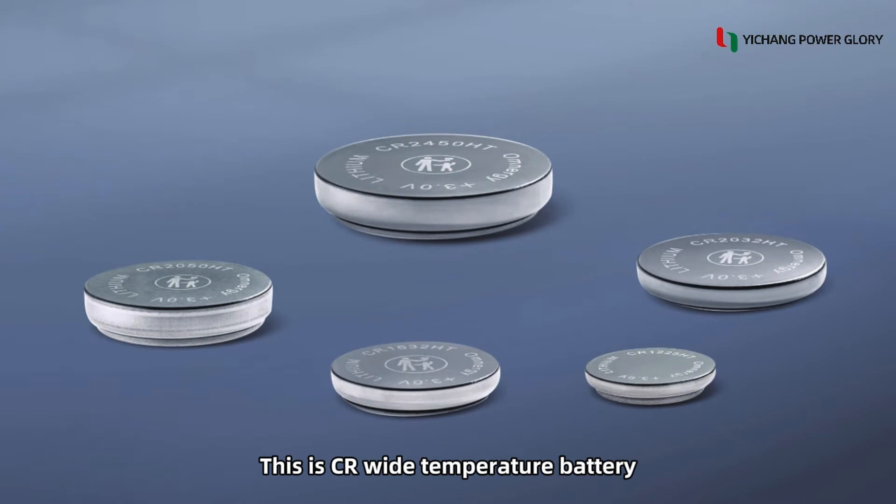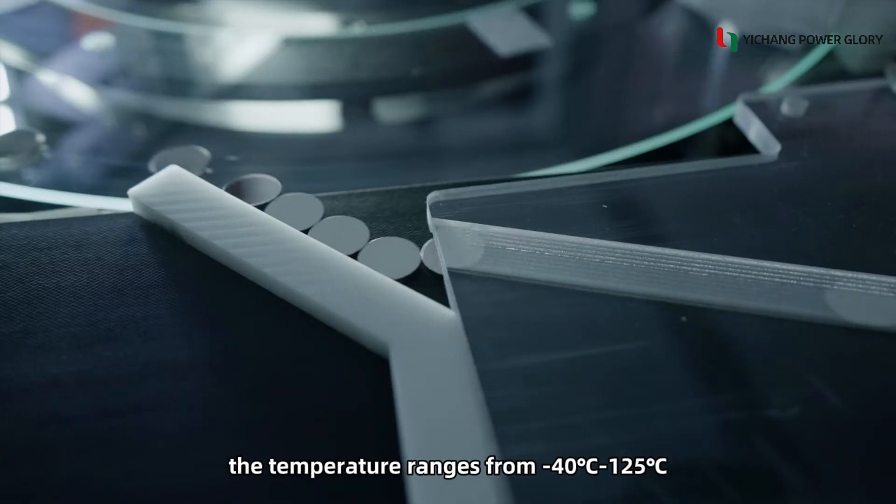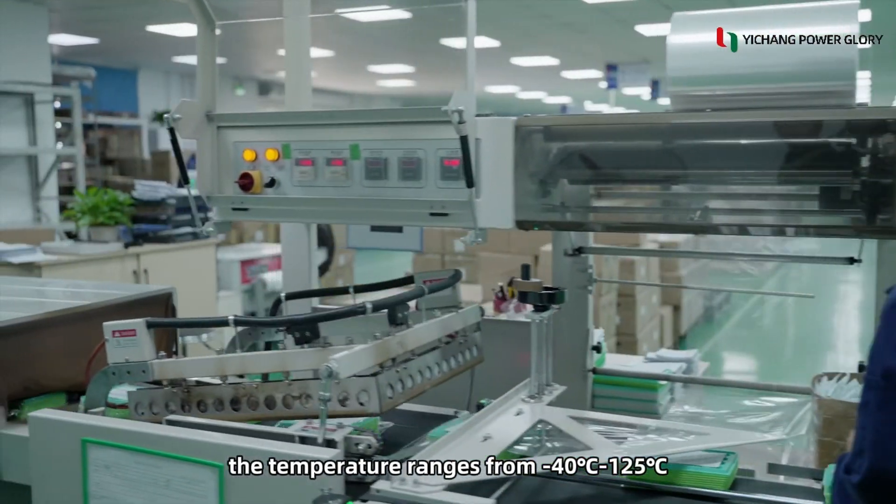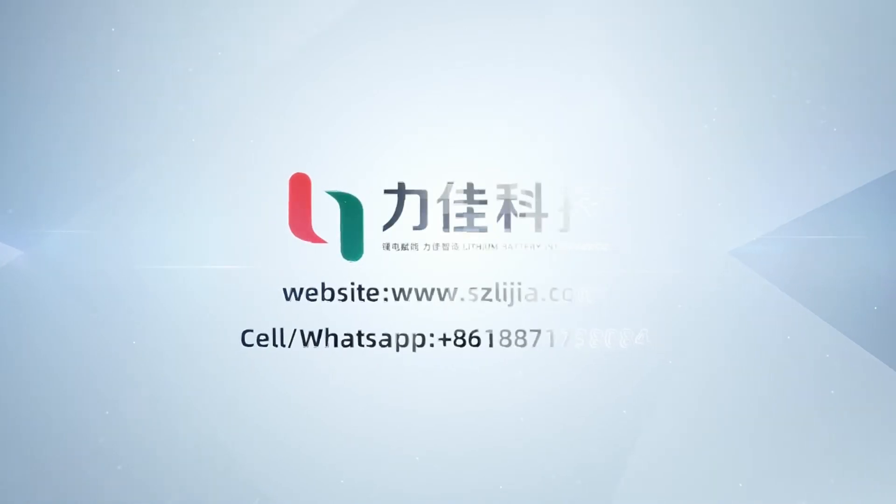This is a CR wide temperature battery. The temperature range is from minus 55 degrees to 125 degrees. You can find more details in the product specifications.